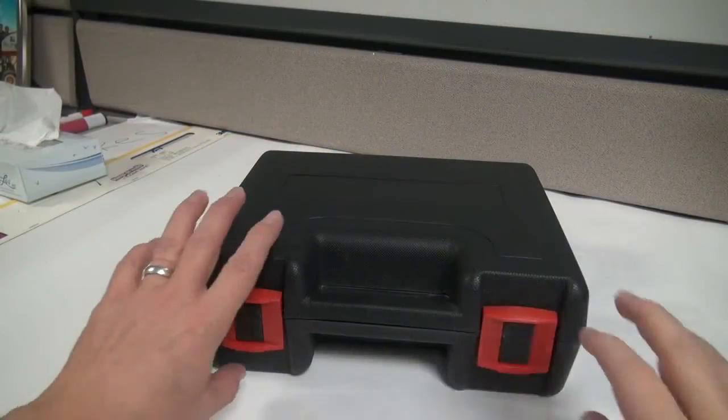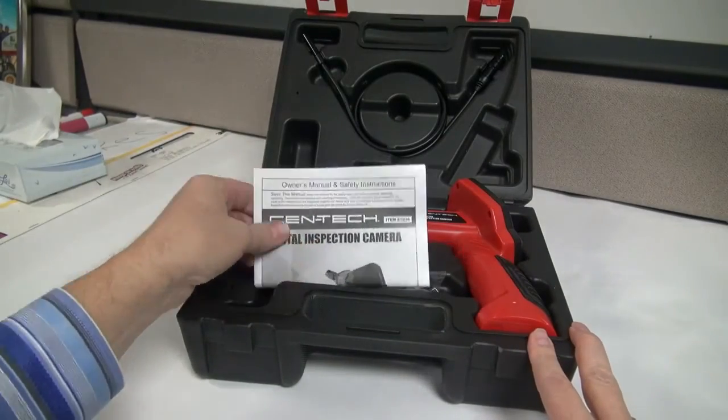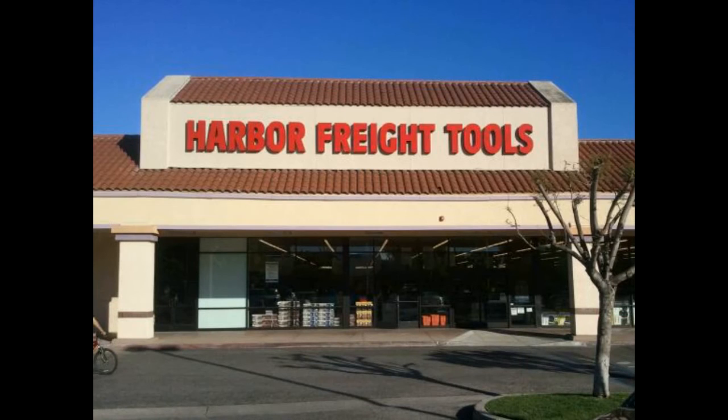Transport or store your digital inspection camera with the included hard case. You can pick up your digital inspection camera at any one of Harbor Freight Tools stores nationwide.